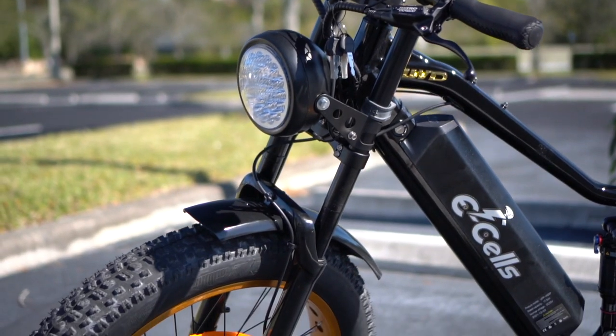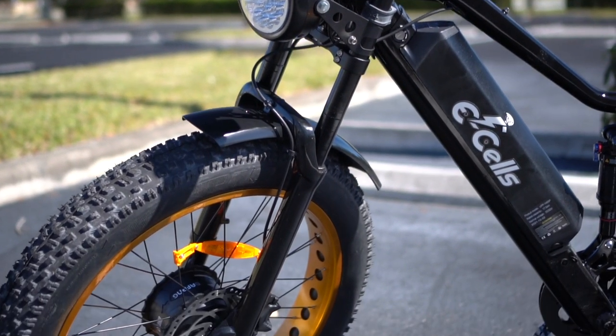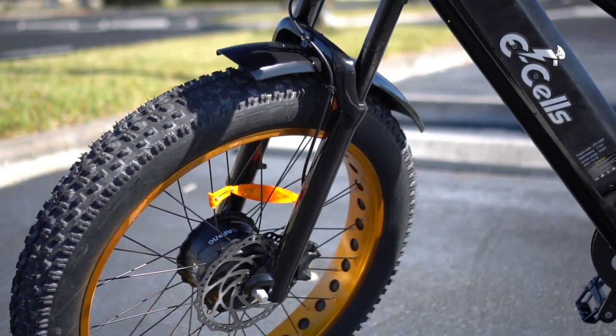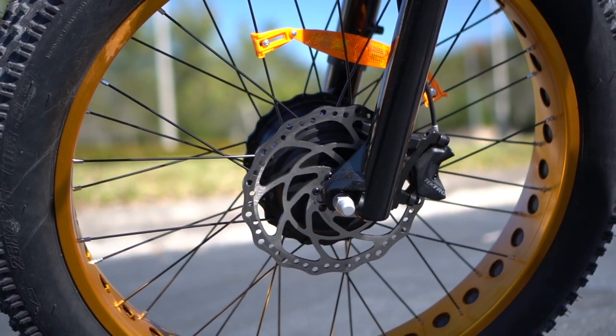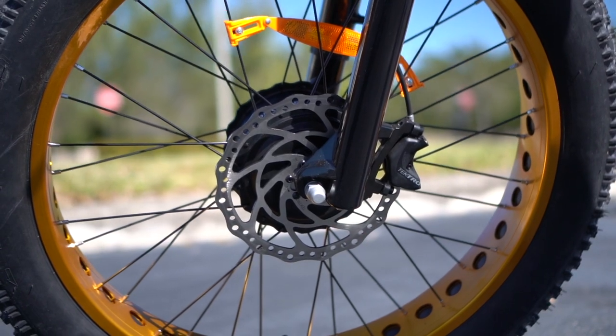It's also got those massive bulldozer 26 by 4.25 inch fat tires and big old 203 millimeter disc rotors that are getting bitten down on by four piston hydraulic disc brakes.